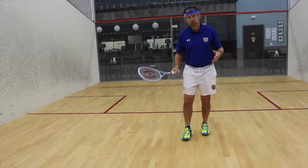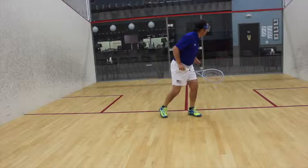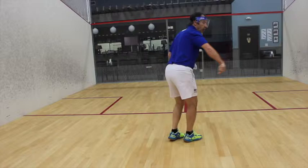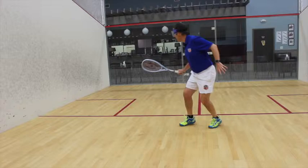It's not just a question of running — there is a particular method of defending the court. For instance, if I move to the front of the court and play a shot to the back, as I recover I have to maintain my right foot on the right side and my left foot on the left side in order to defend the whole court space. If I play a shot at the front and turn round, my opponent can easily hit the ball past me. So learning how to choreograph these movements to defend the court is imperative.